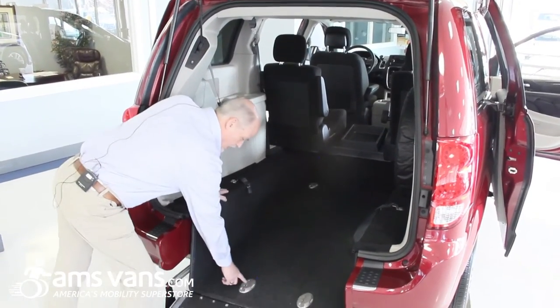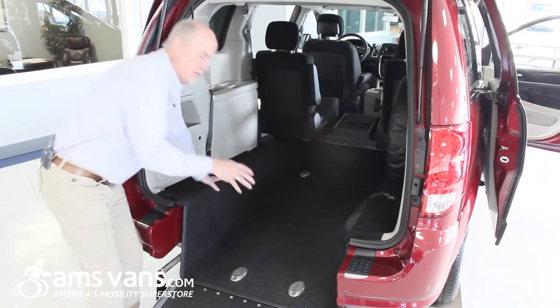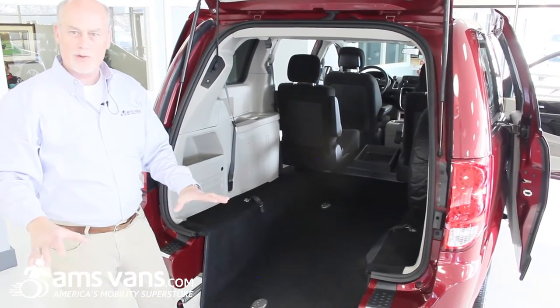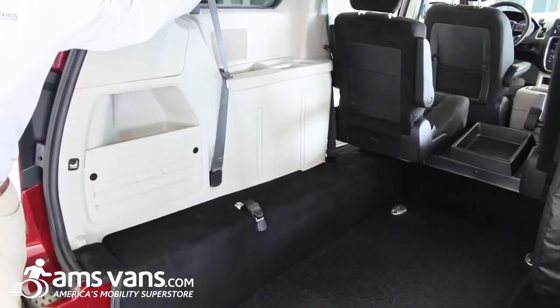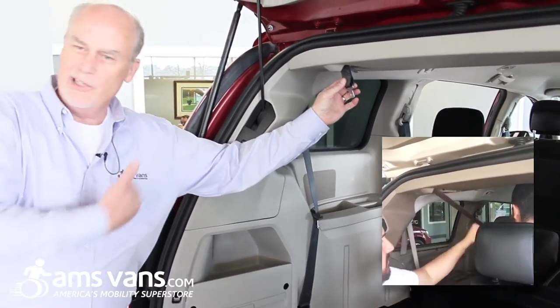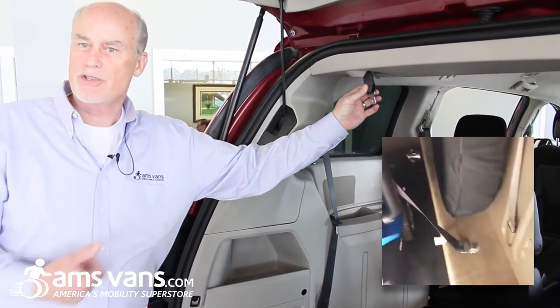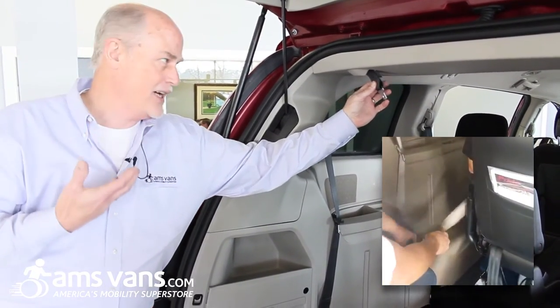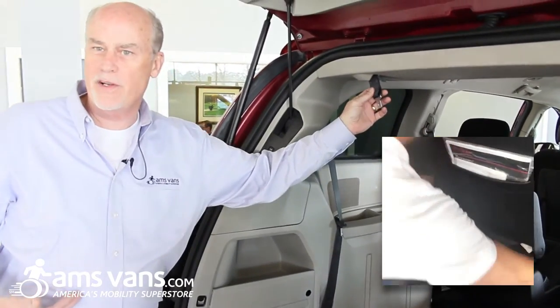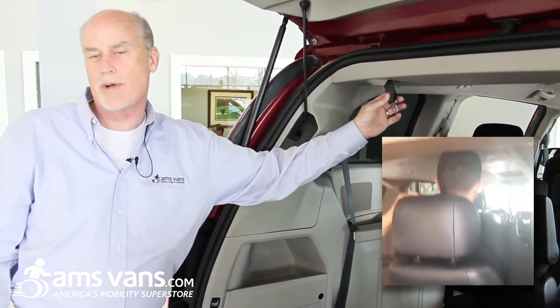There are securement pods inside the vehicle that allow you to use tie-down devices, which come with the vans, to secure the wheelchair to the floor of the vehicle. There is also a secondary shoulder belt system that allows a slightly different angle to come across the rider's chest. So if it's not comfortable or it's too close to the neck, you can use the alternate system, which gives you a different feel as it comes across as a shoulder belt.